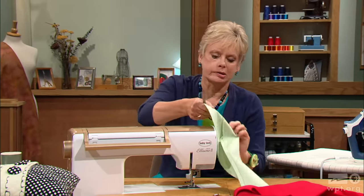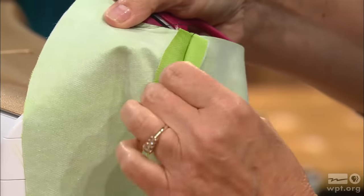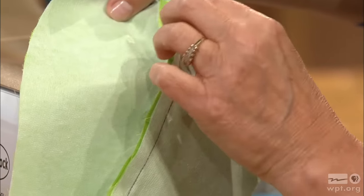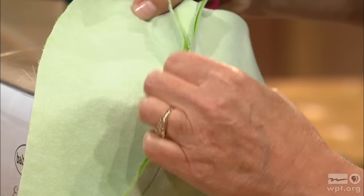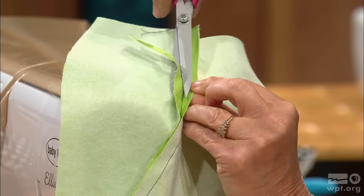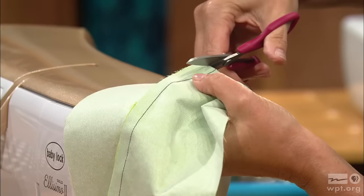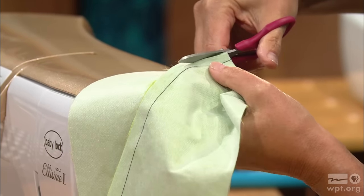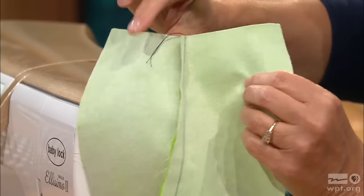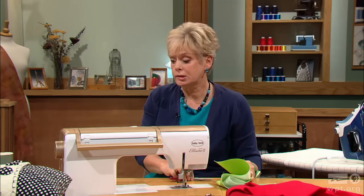My scissors are over here so I'm going to do some trimming — grading the seam allowances. The seam is pressed to the under collar, so the seam that's underneath is going to be trimmed the smallest, about a fourth of an inch or so. This is called grading because I'll be trimming the upper seam allowance not quite as narrow — trimming off a scant fourth or eighth of an inch. Here we have the under collar, the upper collar, and then the seam allowance.